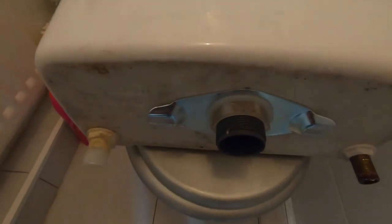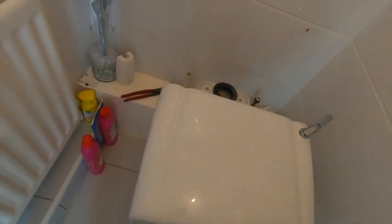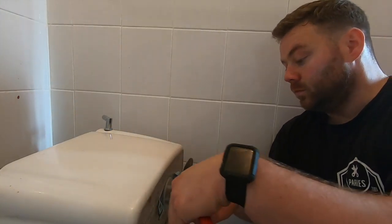Cool, so now we've got that out. I'm looking to take this big nut off here, the white one - remove that. And that's it, the siphon out.